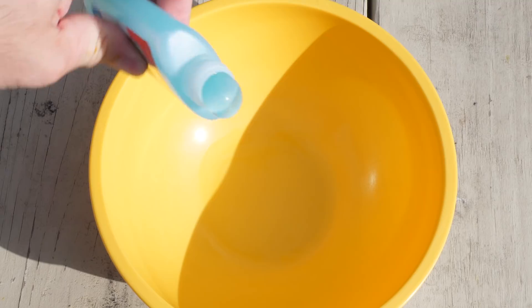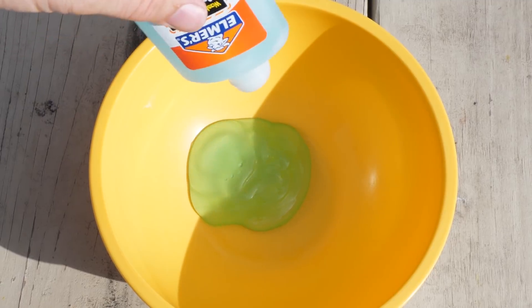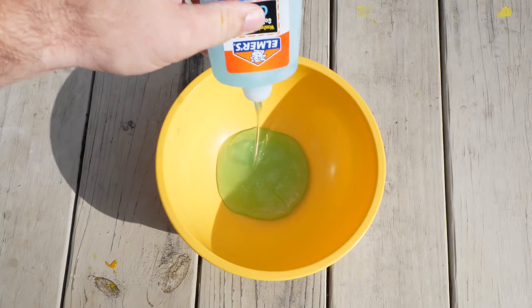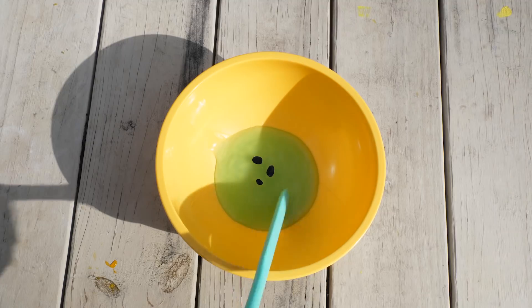Here's one I've never tried before — Elmer's School Glue Gel. Let's see what happens. I picked up this bottle of Elmer's Glue Gel for about two bucks.